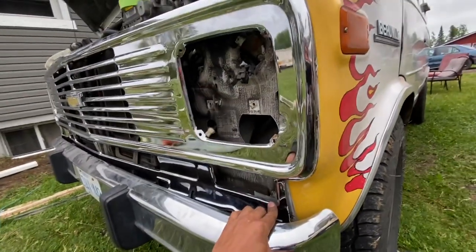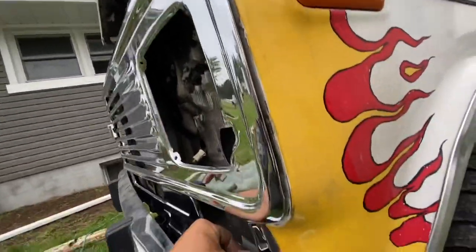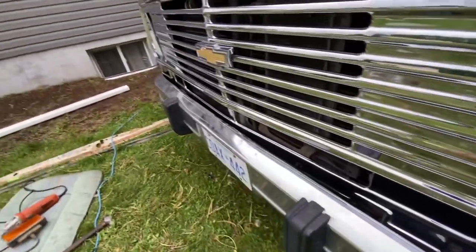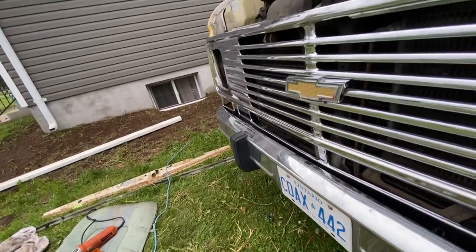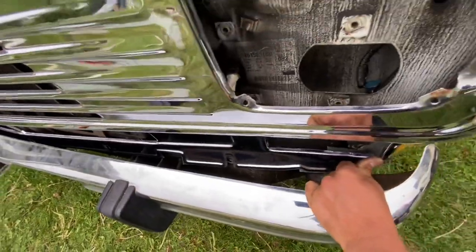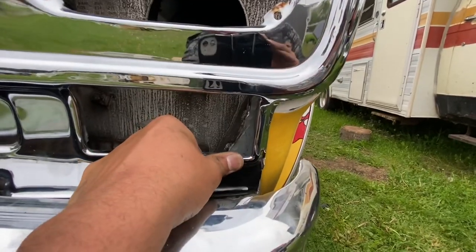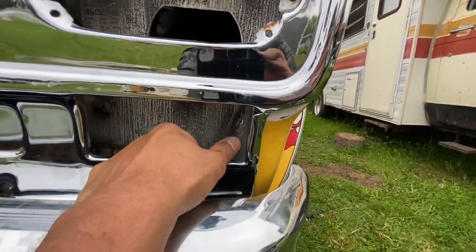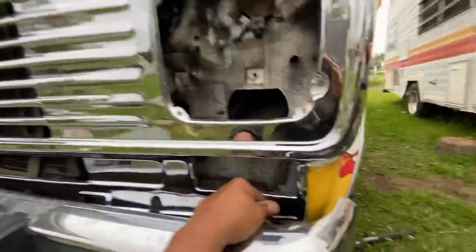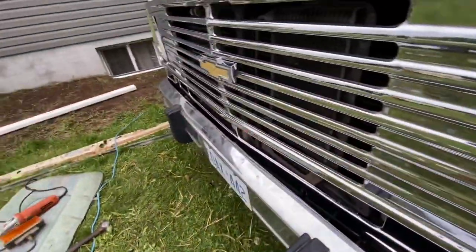This is working — we can push it in all the way. That part sticks out a bit, but honestly it just looks like it's supposed to be there. You'd never even know unless you're a van expert. Now we've gotta cut the hole out for the blinker — we'll mark it. This thing has to come out. Once we can get the blinkers working on both sides, we might still maneuver the grill a little.